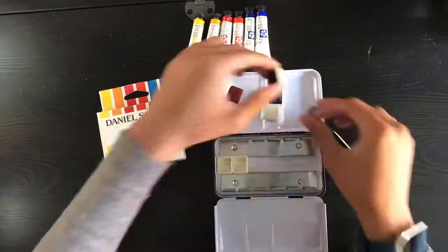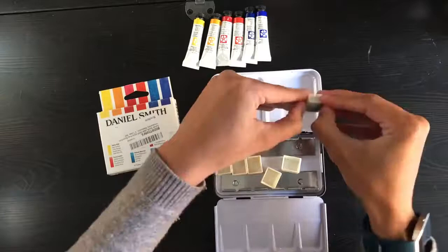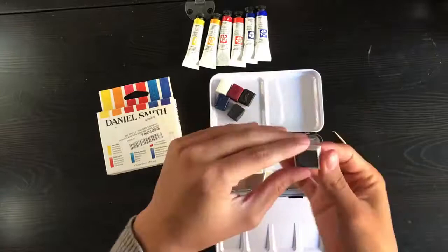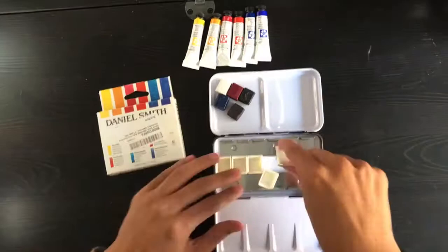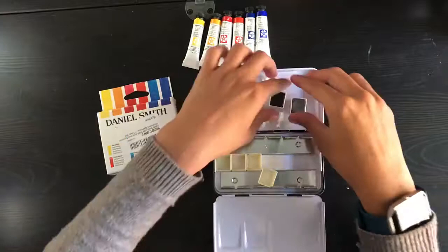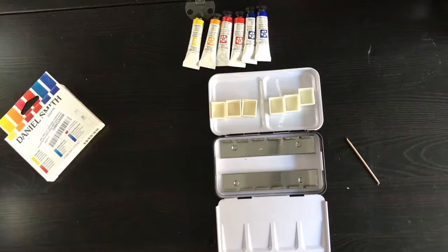In my other video I combined the 24 colors from the two Prima Marketing sets into one set, picking 18, and these are the six colors I didn't include in that palette. Some of the paint was a little difficult to get out, so I used a toothpick, poked around, and pulled on the edges a little to loosen the paints up. I'm going to wash these out so they're totally clean before I put in the Daniel Smith watercolors, just so I don't get any color contamination.